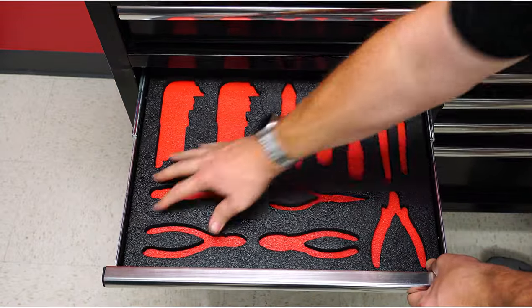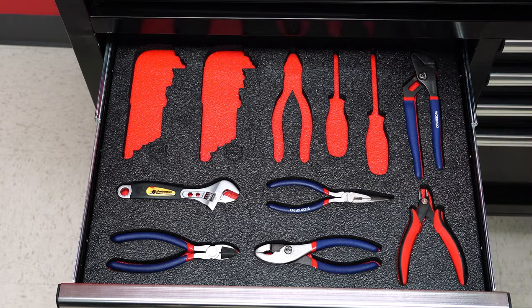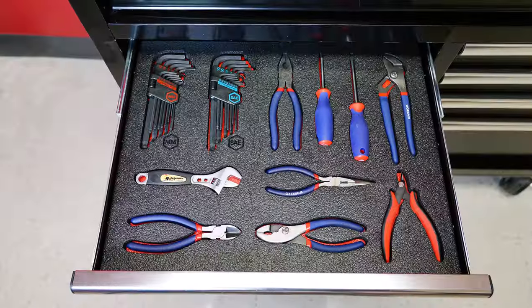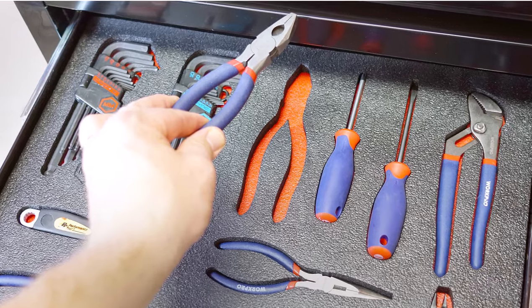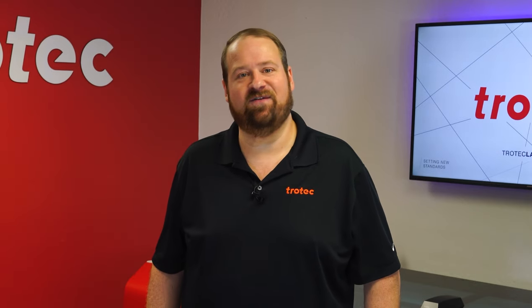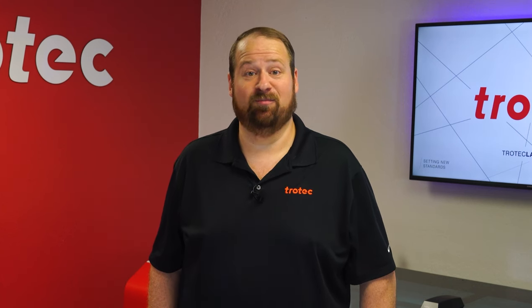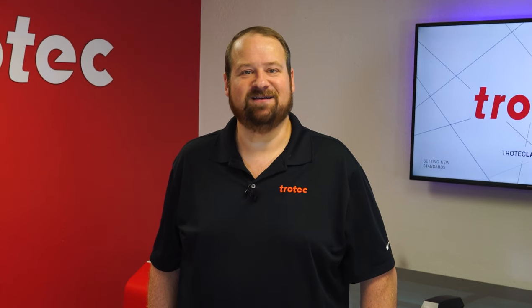Once the glue is dry, place the foam into the toolbox and load the tools into the design slots. Some industries such as aerospace require toolboxes to be set up like this to avoid lost or misplaced tools, as it allows you to see your inventory at a glance. This will also prolong the life of your tools by keeping them better protected, and you will be the envy of anyone that sees it. All web links and design files shown in this video will be included in the link below. If you have any questions, please let us know in the comments section below. Don't forget to like and subscribe and hit that notification bell to see what I laser next. Thank you so much for watching — I'll see you next time.